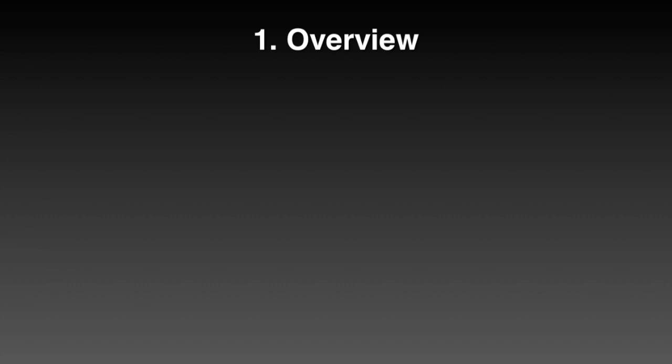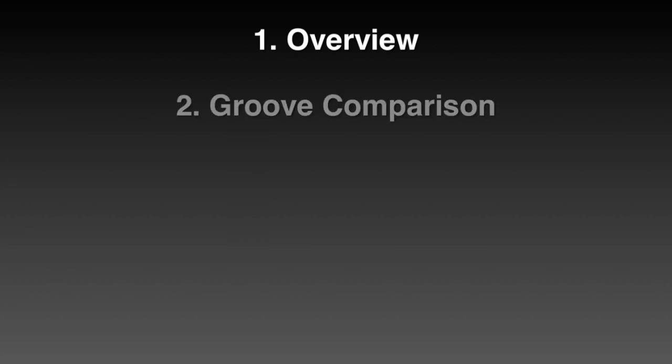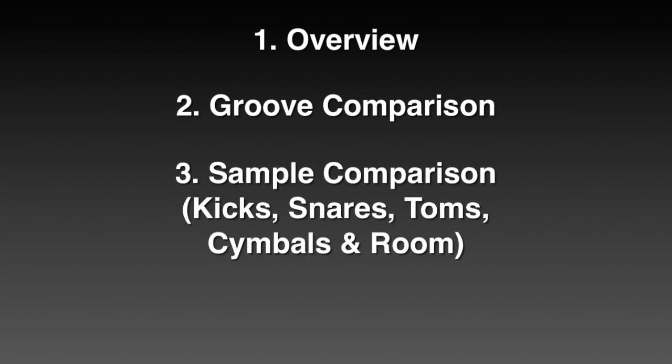So first we're going to start with a quick overview of both of the packs — how many snares, how many kicks are included — just to get an idea of both of them. The second part is a quick groove comparison; I picked up a MIDI file from Superior Drummer, some mid-rock style, some slow rock, to let you know how the packs sound within the context of music.